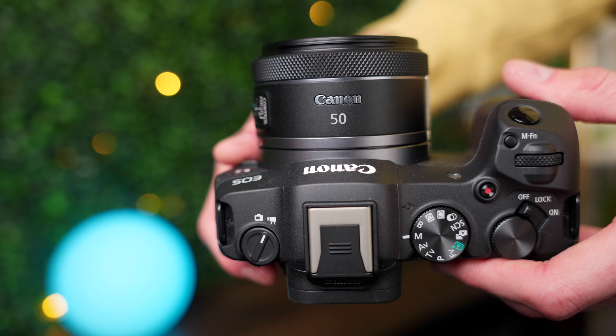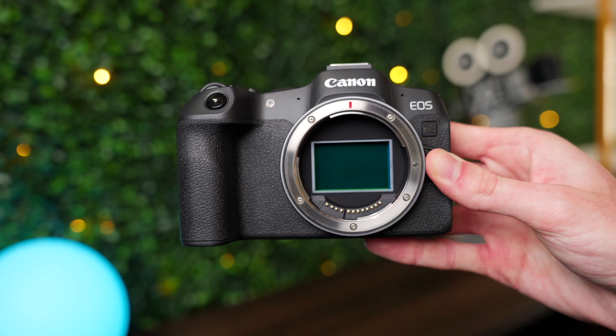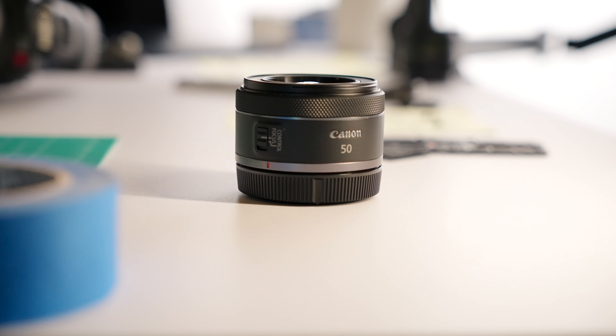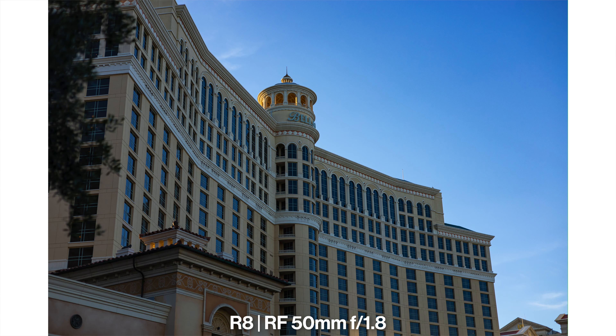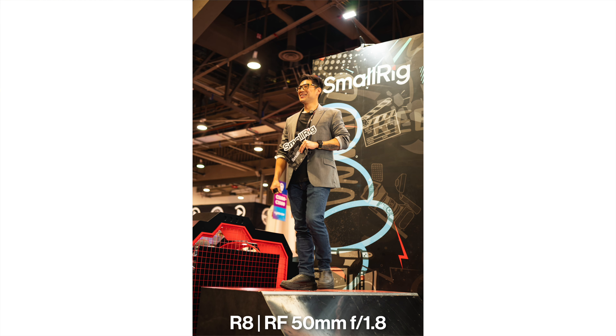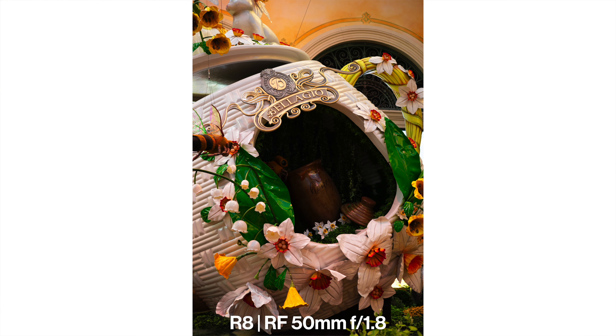This is the most affordable lens Canon sells for the RF mount. If you just have the Canon R8 with no lenses, are planning on purchasing the R8, or just have the kit lens and are looking for your next purchase, you really cannot go wrong with the 50mm f1.8. It's a small, light, sharp-enough lens that gives you that razor-thin depth of field, and that's pretty much all you can ask for with a $200 nifty 50 like this.